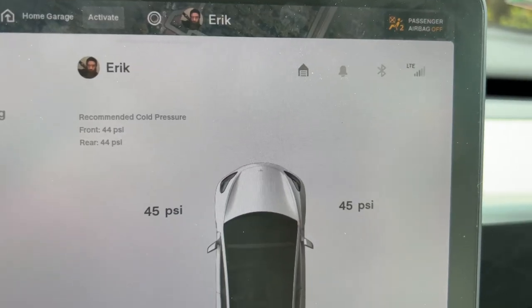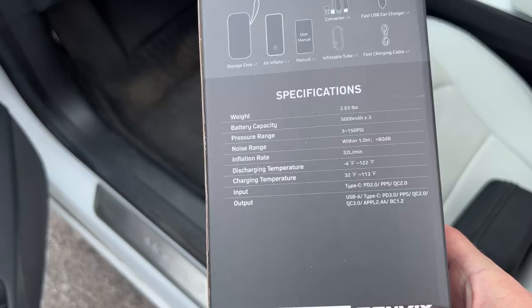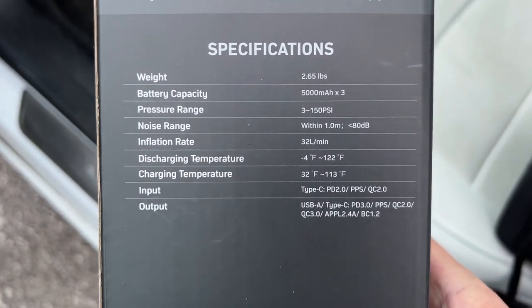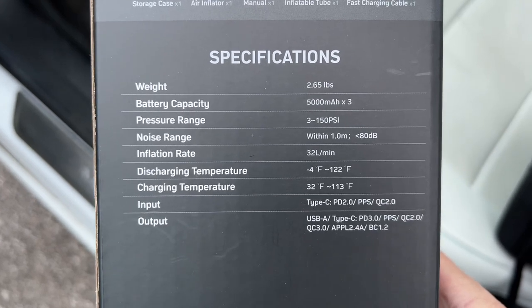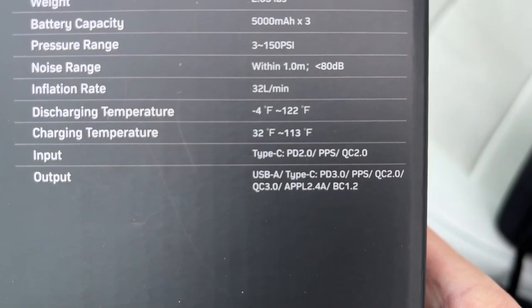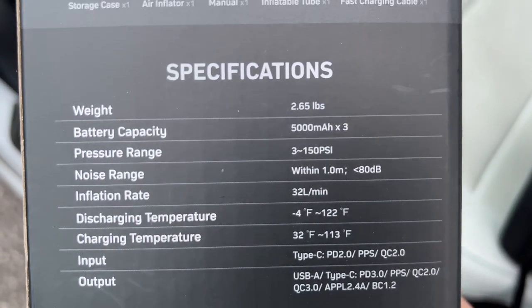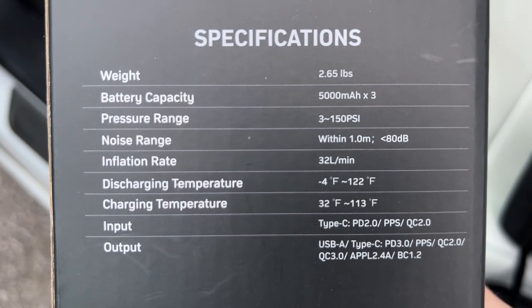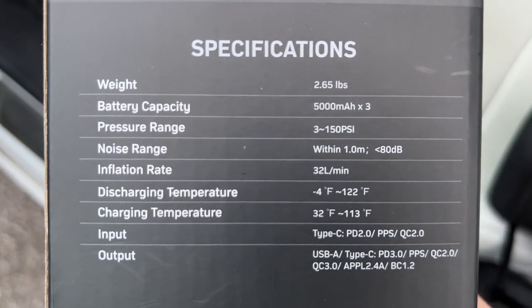That brought it up to 45, so now they all match. If you're looking for all the specifications, you can pause the video here — it's less than 80 decibels as far as noise level, and there are the output settings for the charger. It says it's two and a half pounds, though it feels pretty heavy for what it is.